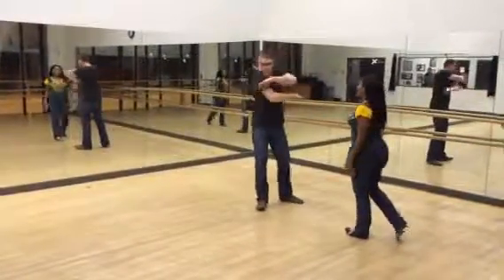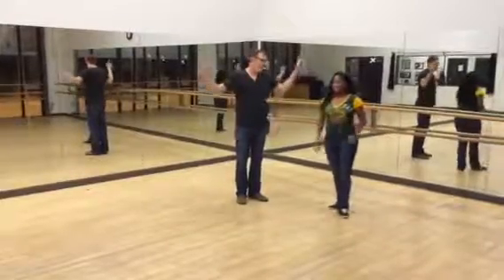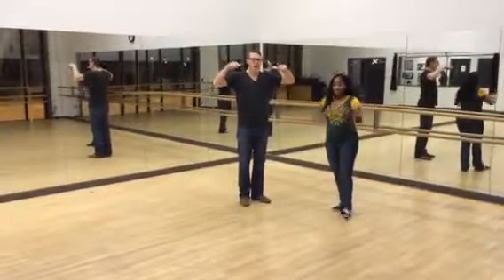We got to have you guys practice all that stuff together. You look awesome, everybody rocked. We will see you on Monday. Happy Thanksgiving.